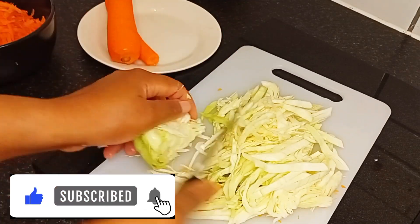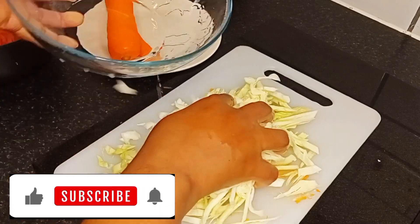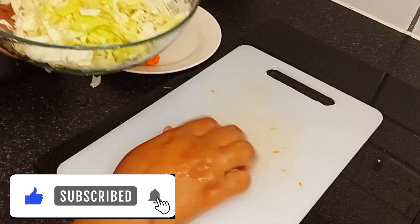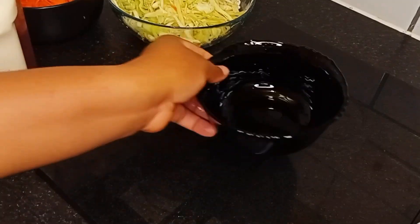If you find this video interesting, please subscribe to my channel and turn on the bell button so you get notifications when I drop new videos. After cutting my cabbage I'll set it aside and then move on to my sauce.